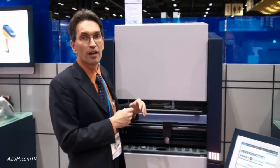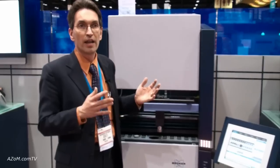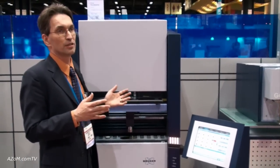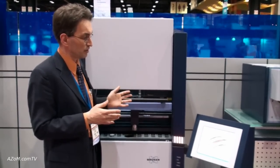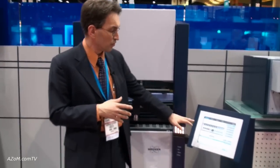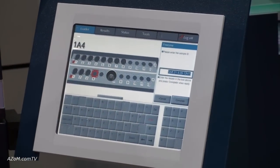A very novel concept is that there's no external computer attached. Normally you don't want computers in a dusty environment because they lead to more breakdown problems. So this unit is standalone and dedicated, enabling ease of use — just at the touch of a button — the same as our S8 Tiger series sequential units.